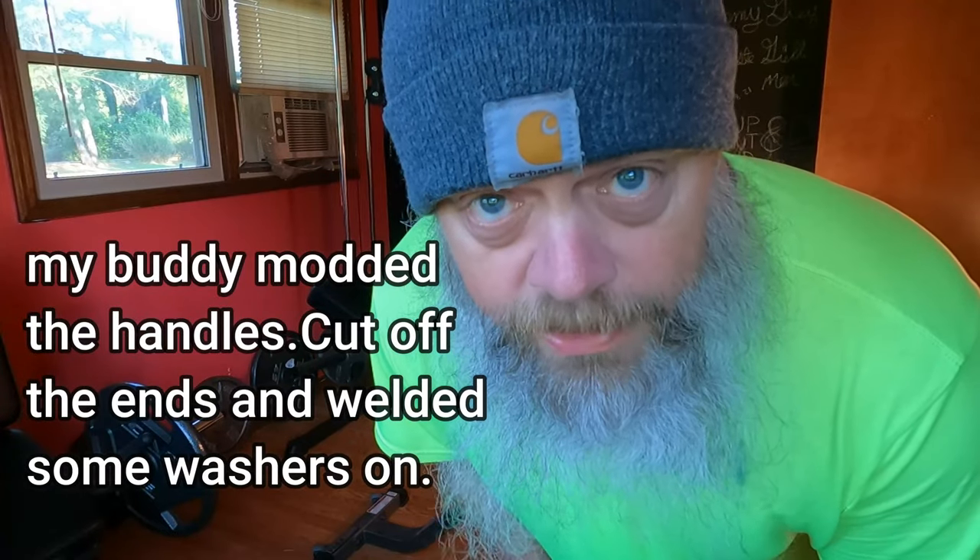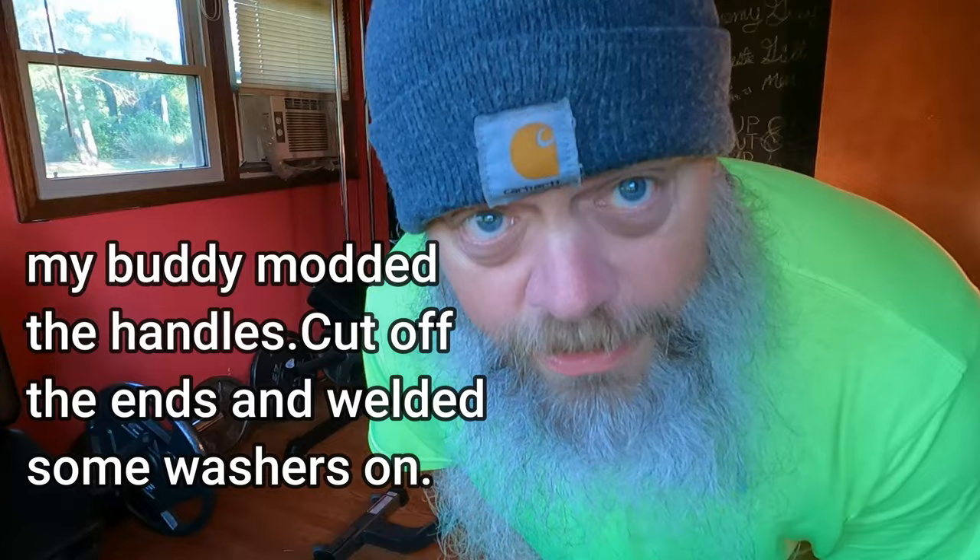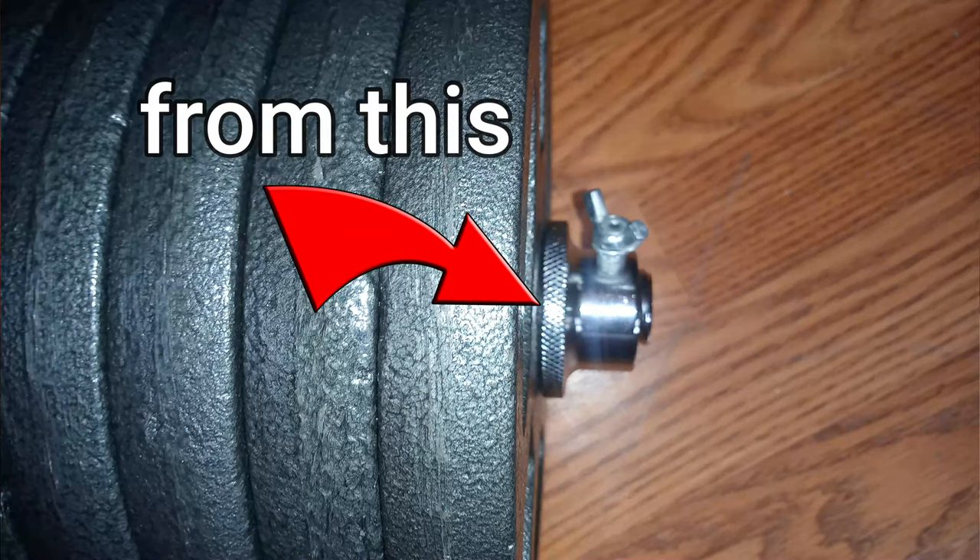I'm just gonna record a couple of sets that I'm doing with my 100 pound dumbbells since they've been fixed by my buddy Chris Willoughby. See how they hold up — if anything were to fail, it would be on camera, and that would be epic.